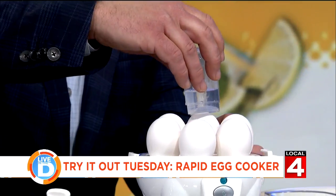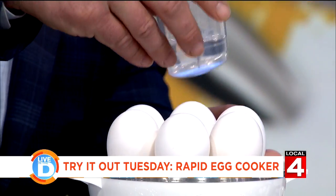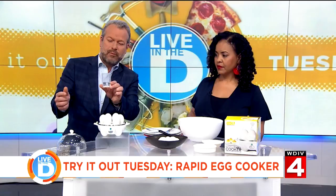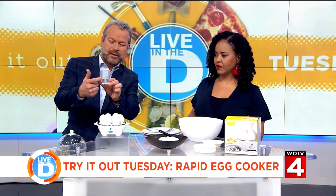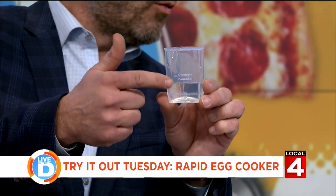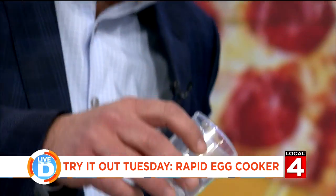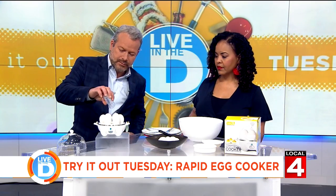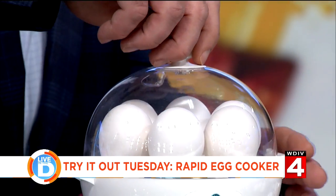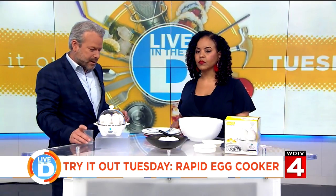Watch this right here — see? Did you hear that? So now there's a little hole right there in the egg. Depending on what you want to do with the eggs, poached is here, hard-boiled — the amount of water dictates how long the egg cooks. You just go like so, then put your little dome on here, make sure it's secure, and push this button right here, and you are good to go.